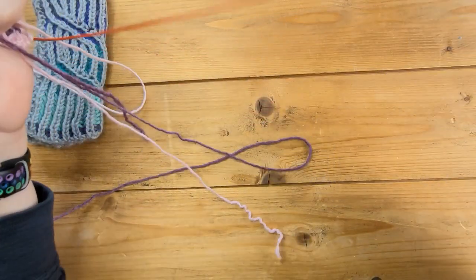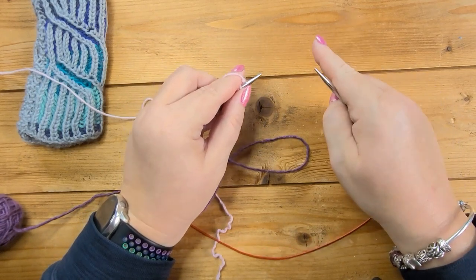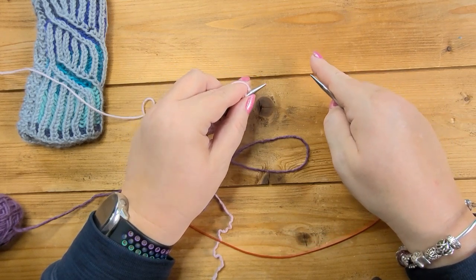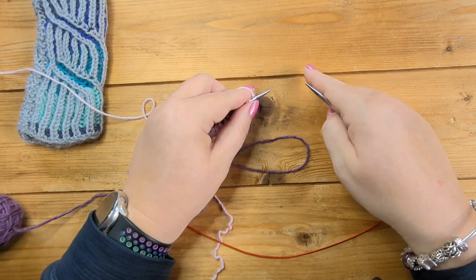Let's have a look at some increases and decreases. Brioche is worked in pairs — you always have a knit and a purl stitch — so your increases and decreases have to be in pairs as well. You'll be increasing and decreasing in groups of two: double decreases and double increases.